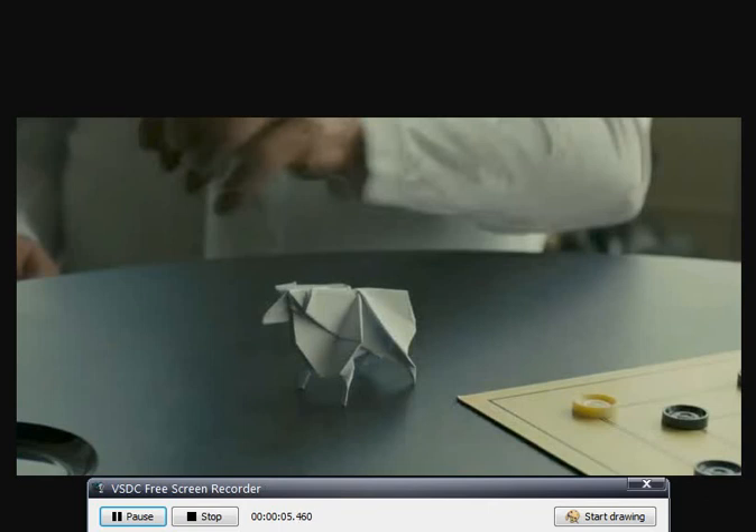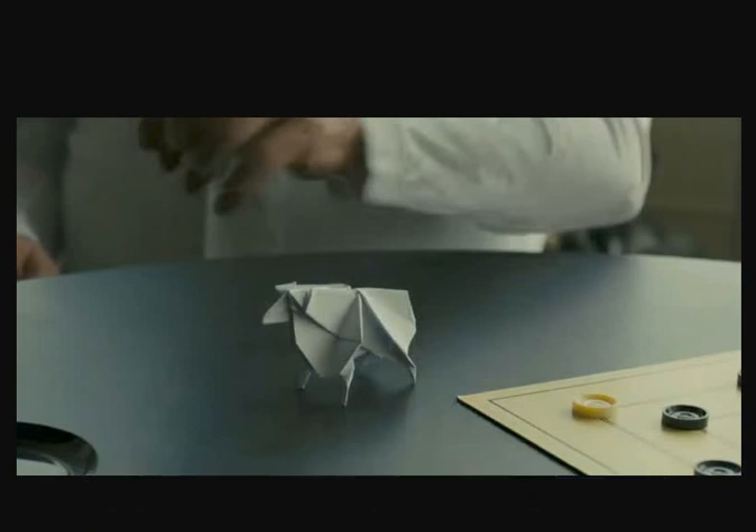If you saw Blade Runner 2049 and you were wondering what the heck was going on with that guy in the old folks home, why was he doing origami? Well, that was Eduardo Gaff, who was in the first movie, and he did matchstick figures and paper folding and gum wrapper folding, and that was central to the plot — a lot at the end of the original movie. But in this one,